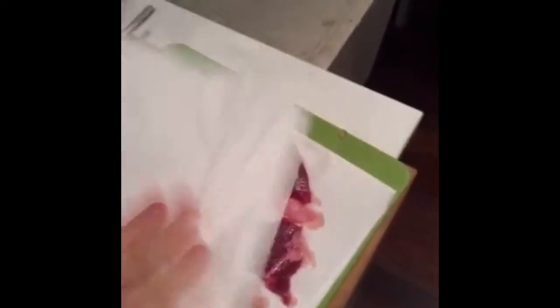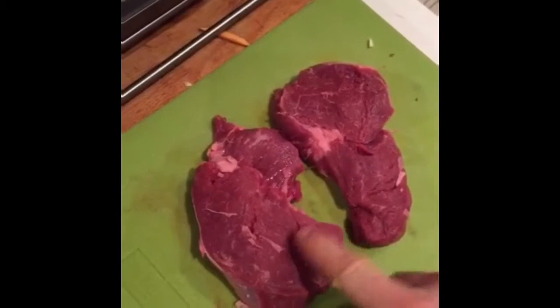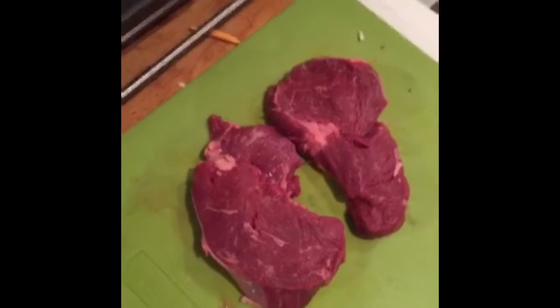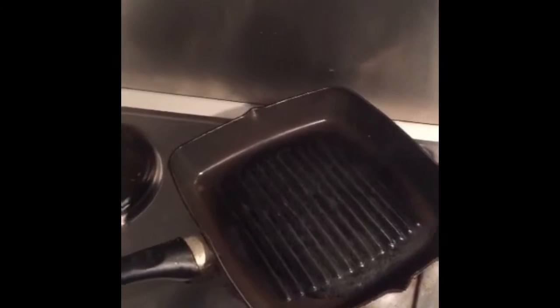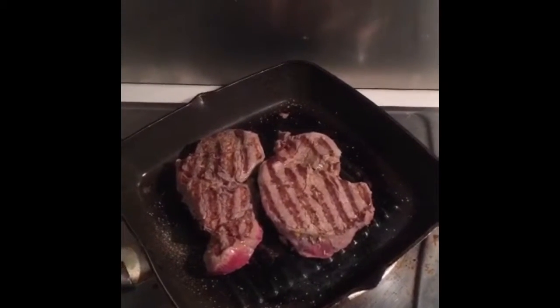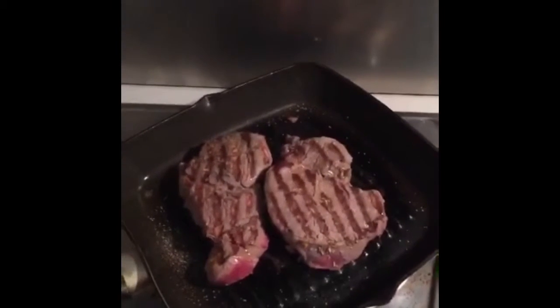Step one is to dry off the steaks really, really well — you want them as bone dry as you can get them. It obviously works better with a kitchen towel, but we don't have any. The reason you want it so dry is because when it's really dry it'll sear much better once you put it onto the pan. Then you just throw some rock salt onto it. The next super important step is that you get the pan smoking hot before you toss the steaks on. After about a minute you toss them over and you've got this beautiful sear all around, which locks in the flavour of the steak.